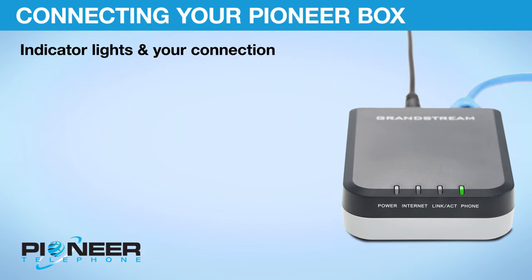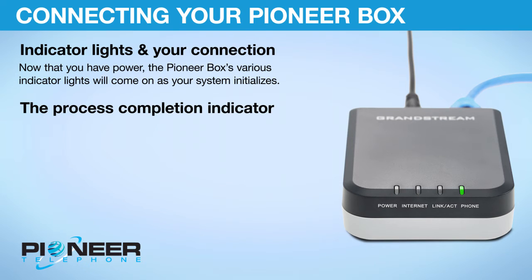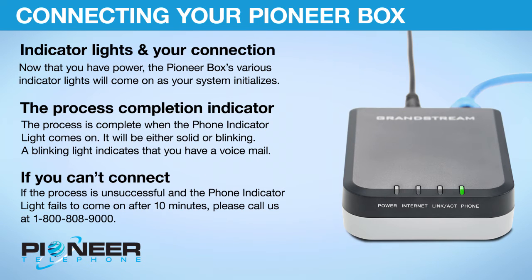Indicator lights and your connection. Now that you have power, the Pioneer Box's various indicator lights will come on as your system initializes. The process is complete when the phone indicator light comes on — it will be either solid or blinking. A blinking light indicates that you have a voicemail. If the process is unsuccessful and the phone indicator light fails to come on after 10 minutes, please call us at 1-800-808-9000.